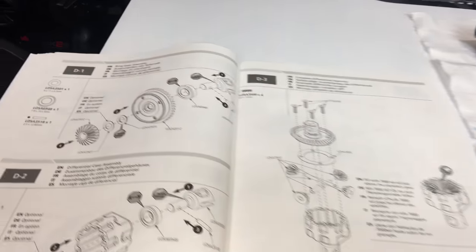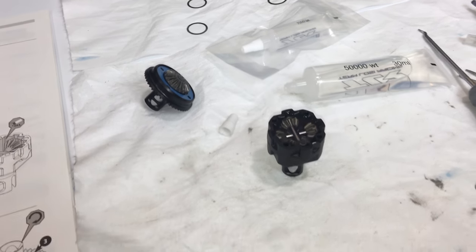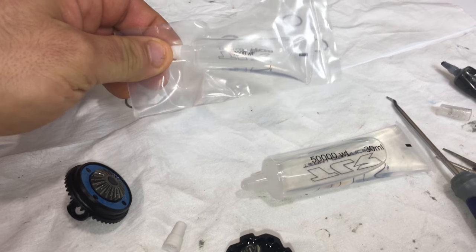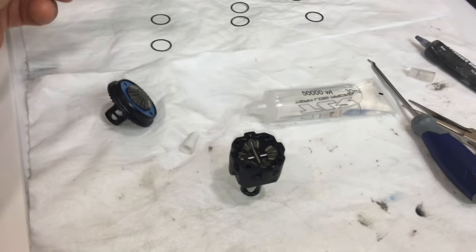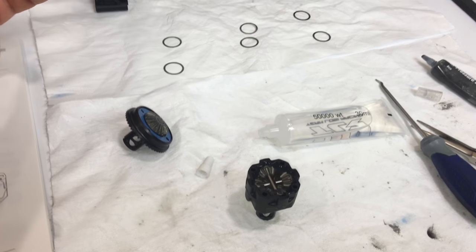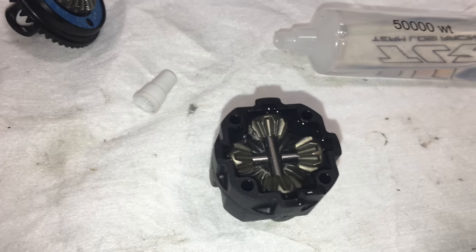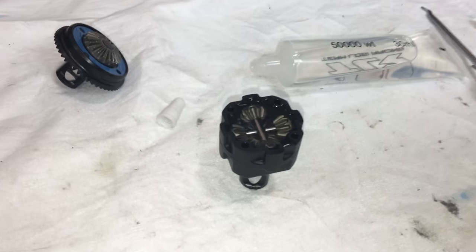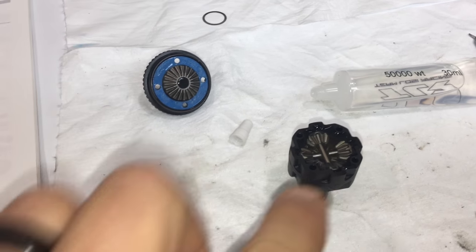Finished steps D1 and D2 and halfway through step D3. Just wanted to share before I join the ring gear to the diff cup — I have installed 50,000 weight for the rear differential. The kit supplies 7,000 weight and suggests 7,000 in the front and rear and 10,000 in the center. I'm using 50,000 weight in the front and rear and 100,000 weight in the center. I've let this sit about 10 minutes, not many air bubbles. The kit suggests filling just above the planetary gear line, which I've done. I've installed my gasket onto the ring gear and I'm ready to join the ring gear to the diff cup assembly.